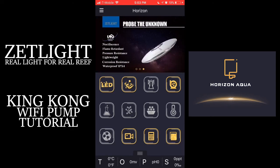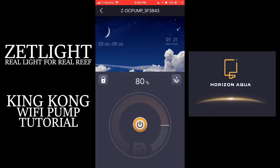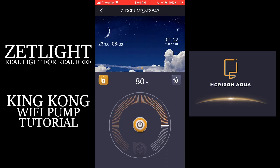So go back into the King Kong pump and then tap the King Kong to go into the King Kong settings. From here, you can control the King Kong pump. You can set up the time that you want it to start and the time you want it to end. You can change the time and set how fast or how slow you want it.